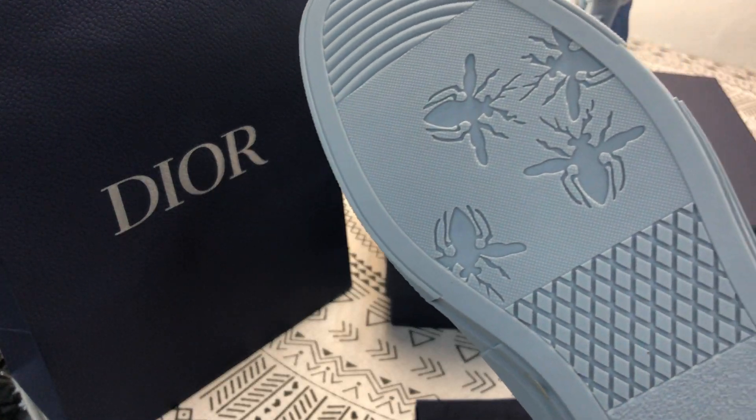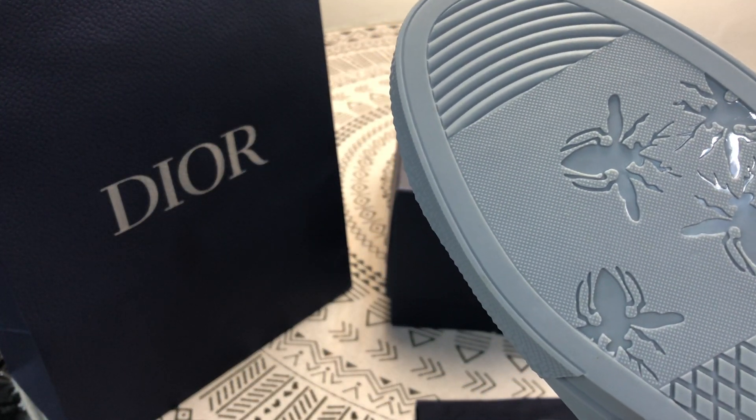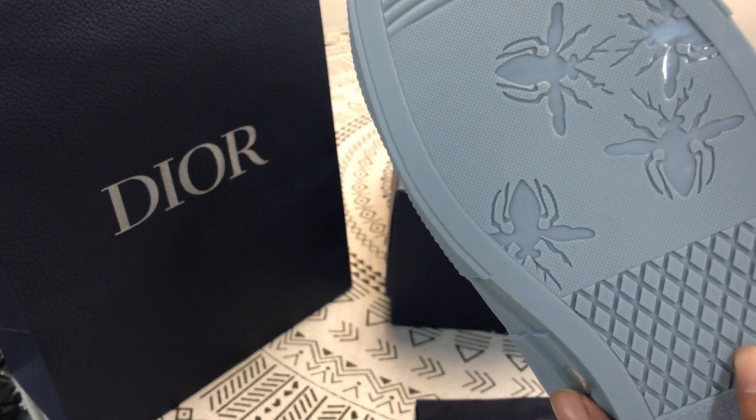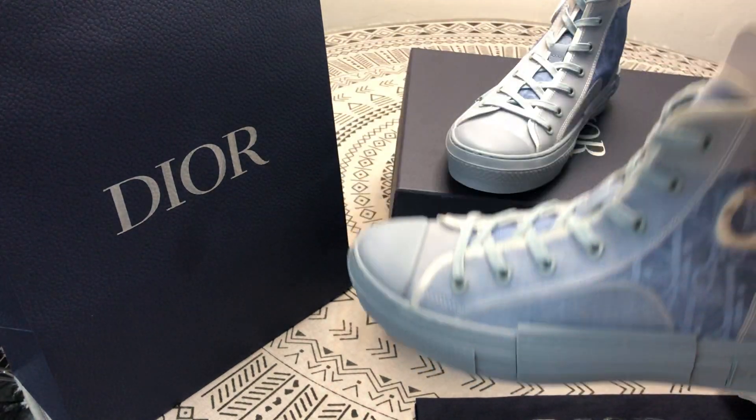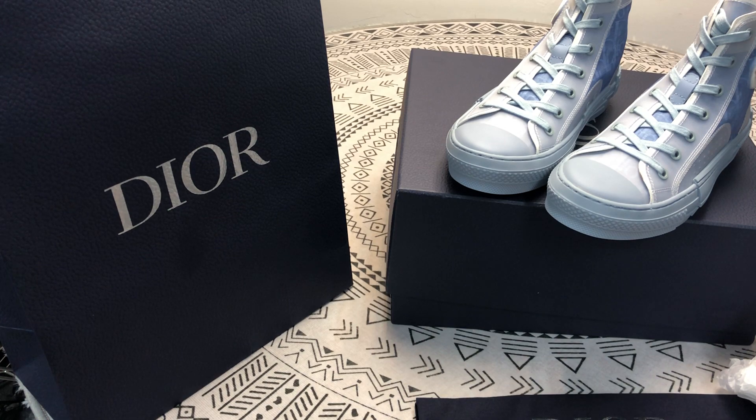The sole of the shoe is good and it's non-slip. This is the silk neighbor. Thank you for watching my video. My name is Angela. Goodbye, bye.